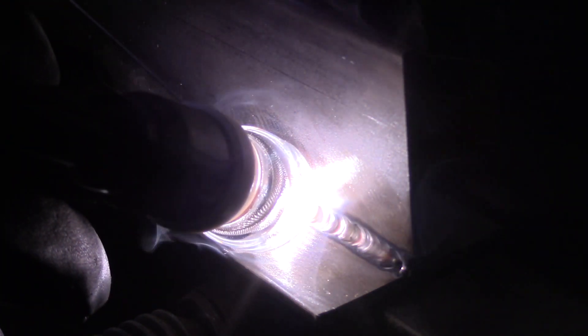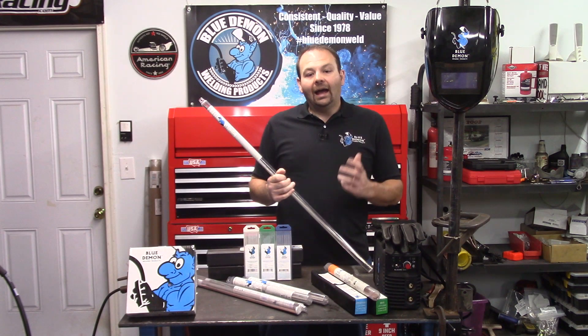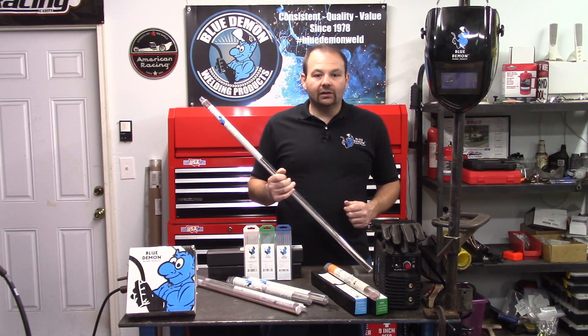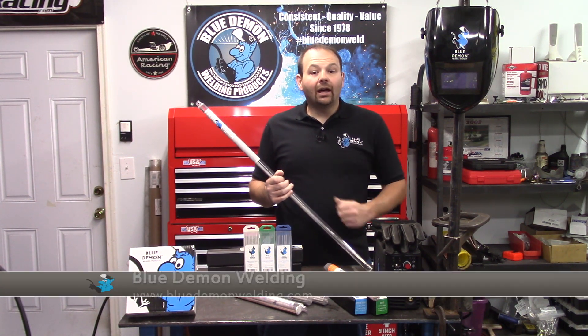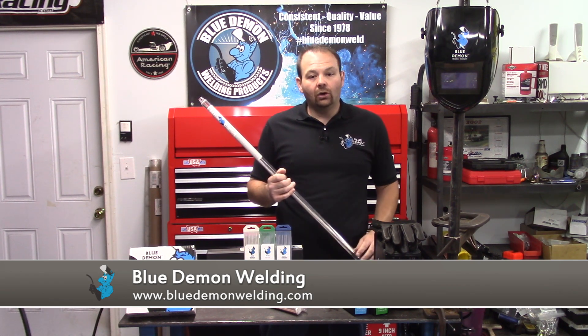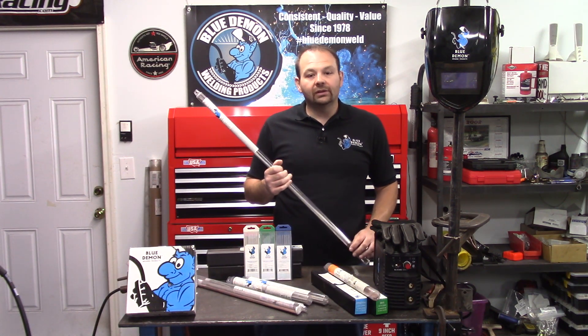There are a few options for shielding gas when using ER316L. The shielding gas you use will depend on the process and machine settings you've selected. I would consult the Blue Demon website for assistance in making your selection and for more product details and instructions on using ER316L.